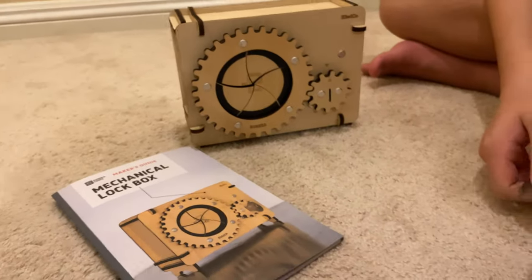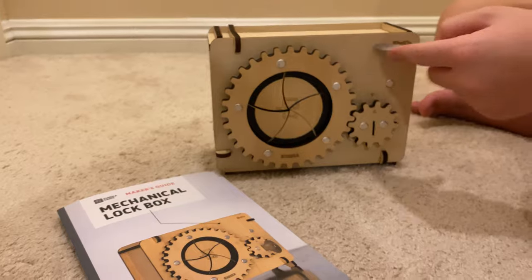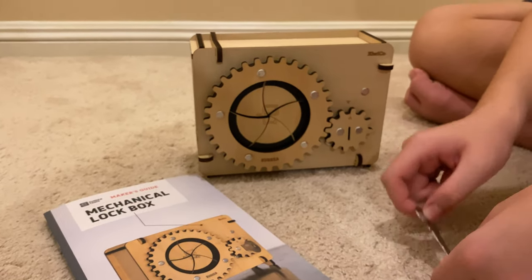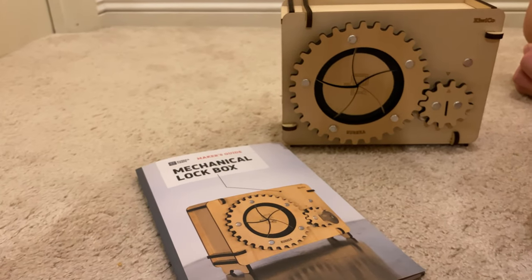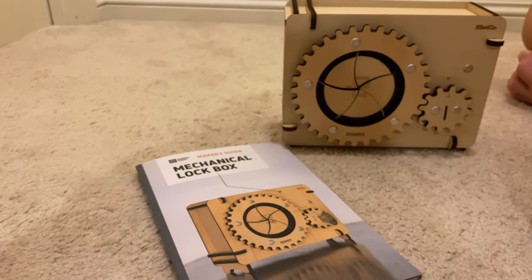All right, parting words. What tips would you give to people making this kit? Don't screw up on the locking mechanism when you attach it to this part, because I did that — I messed up the sizing of the screws and it was really hard to undo. So be careful when you're attaching the locking mechanism to the box. Don't screw it up because it's hard to undo.